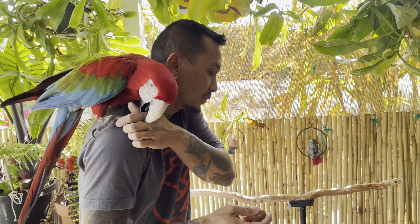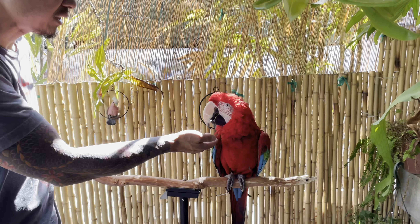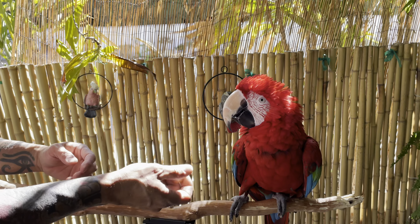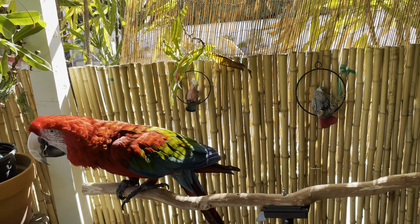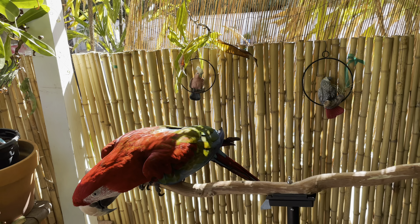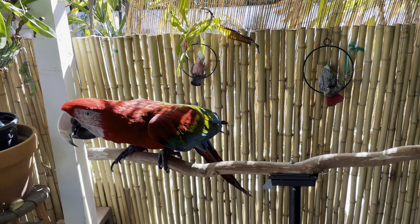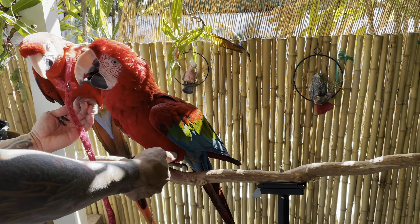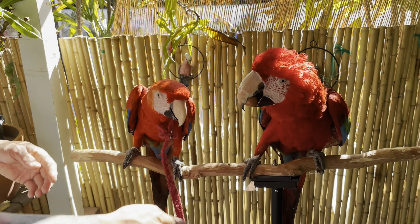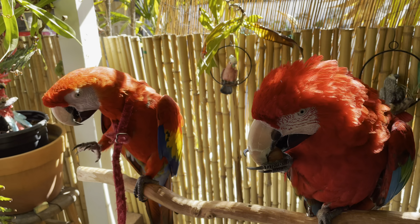We're going to bring Rudy here and see if Rudy will take the macadamia. Let me take Bella over too. We're going to have Bella sit with Rudy, and here's a mac for Rudy. We're going to test Rudy to see if he can crack that.